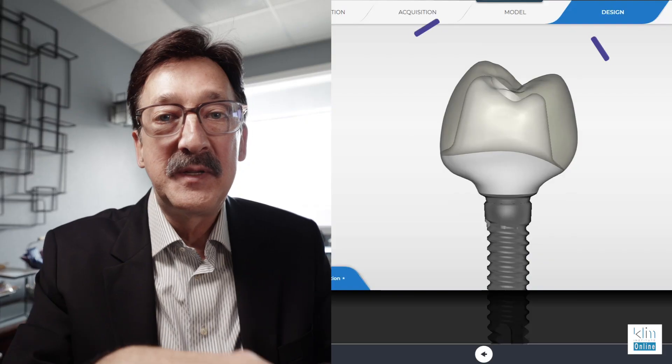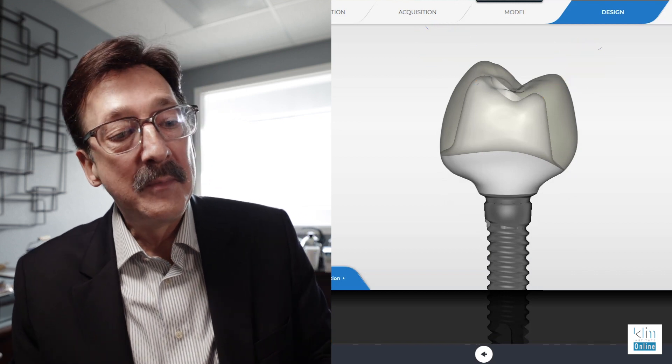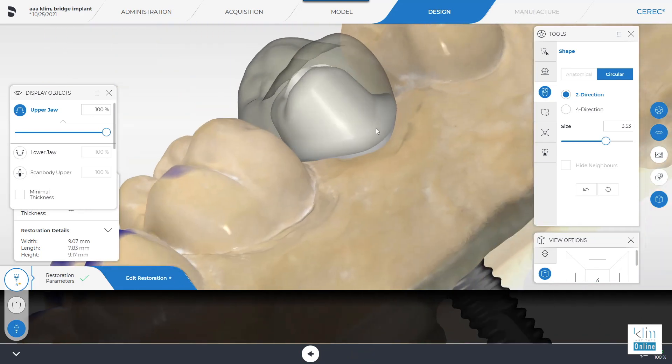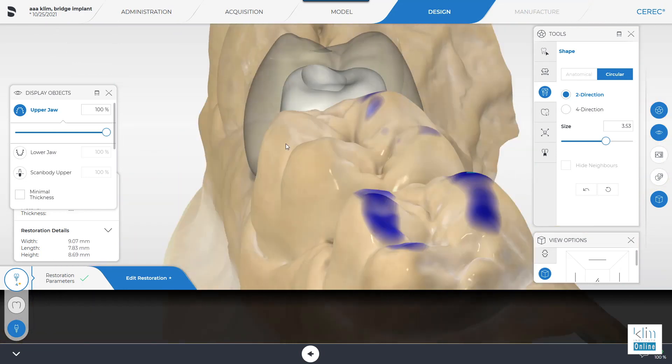Number three: when you have an abutment proposed posteriorly, it actually proposes beautiful cusp zones on the abutment. And they can be sharp, which creates a problem with the mill on the intaglial surface of your crown. So with the two-directional tool, take and lower those abutment cusp tips down so they're a little more flat and not as sharp. With that, you don't have a milling issue.